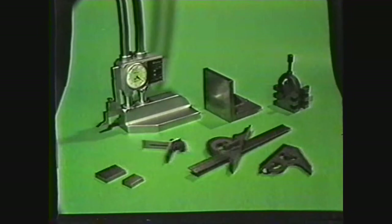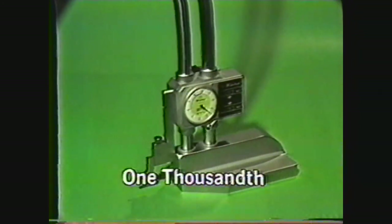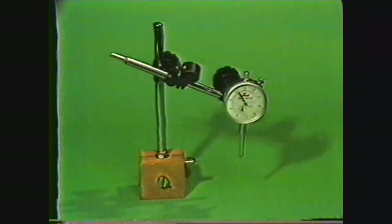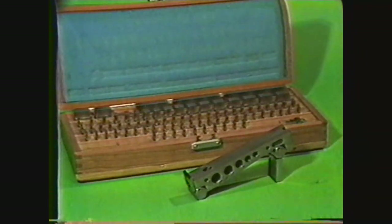To do precision layout work, you need additional layout tools and instruments. The vernier height gauge, when used on a surface plate, allows layout work to an accuracy of one thousandth of an inch. Two other accessories you can use with the vernier height gauge on the surface plate for precision layout are the angle plate and the V-blocks. The dial test indicator is a sensitive instrument you would use to precisely align a workpiece on the angle plate. A sine bar and gauge blocks are used on the surface plate for the precision layout of angles, or for checking the specifications of machined parts.